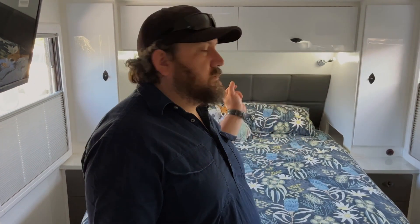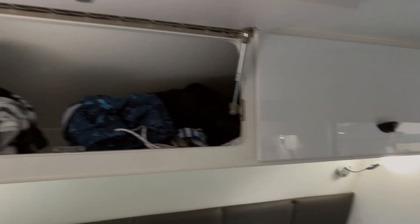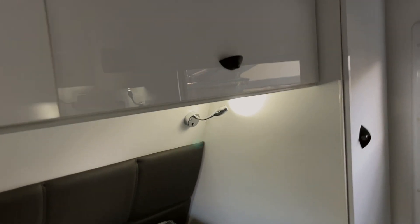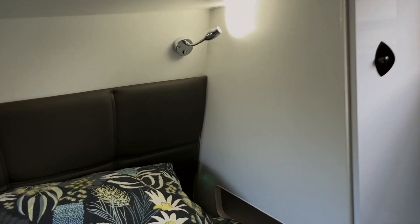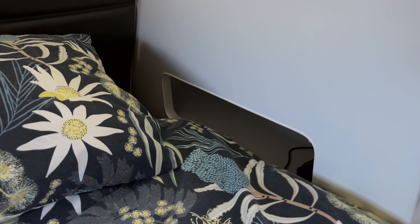We'll start here at the front. Queen-size bed with storage either side and across the top. I've put some shelving in there, but that was hanging space — I've already got my swimmers packed. It runs all the way across the top, and each side of the bed has a little nook area.